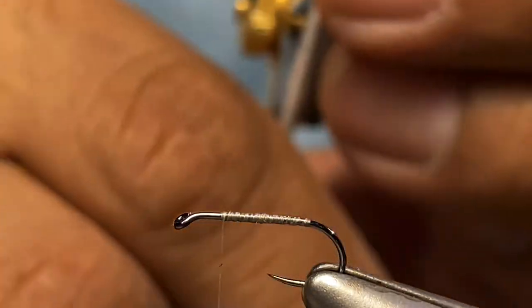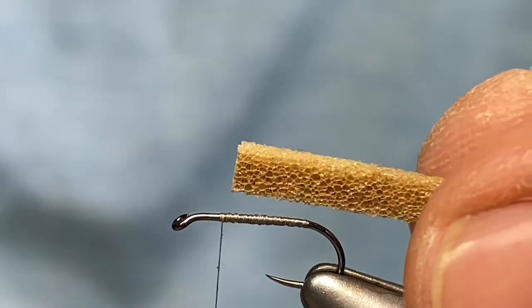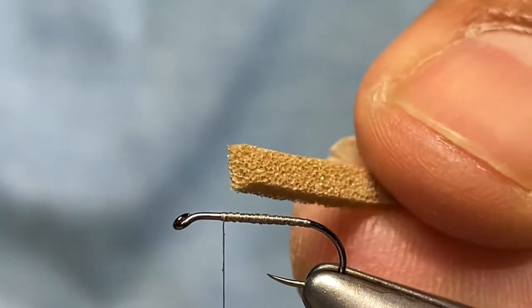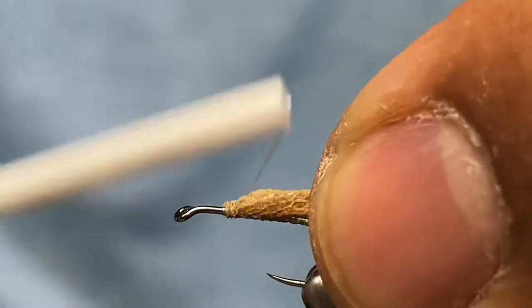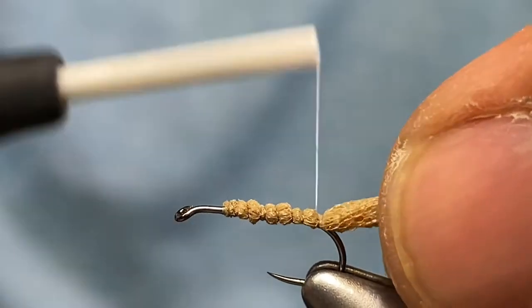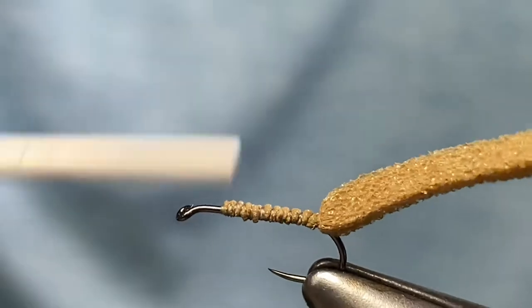The next material I'm going to use is foam from Rainy's — this is camel color, cut to about one by one, roughly a matchstick kind of size. I'm going to use that to wrap the body. I'll capture this and wrap back down to the bend, put a layer of thread on, and then come back and wrap that body.